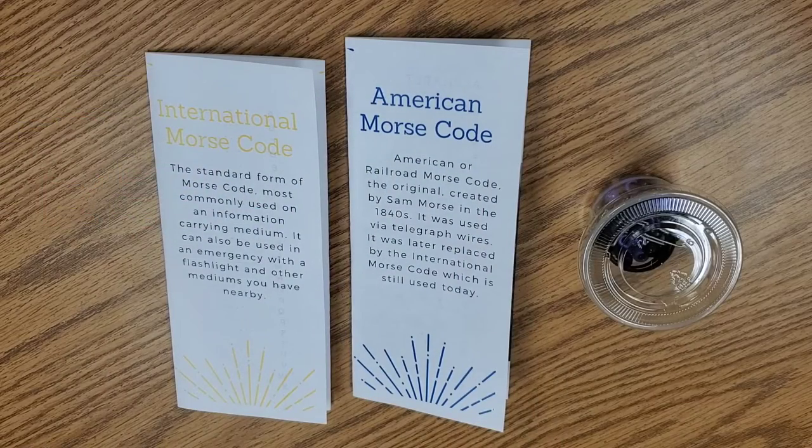Morse code is an alphabet or code used in telecommunication to encode characters in a sequence of dots and dashes, or dits and dahs. It is named after the inventor of the telegraph, Samuel Morse.